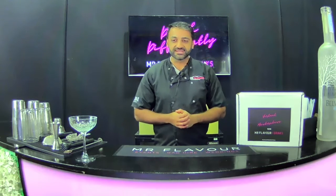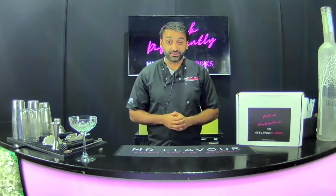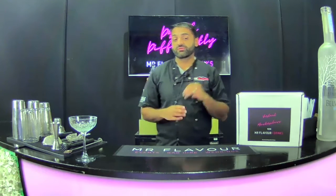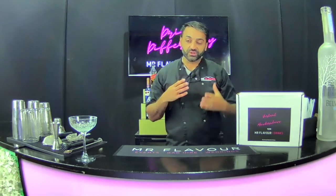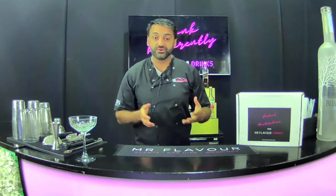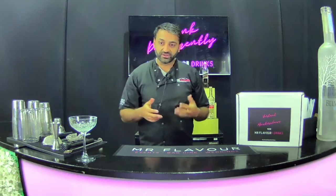Hi everyone and welcome to your salted caramel espresso martini masterclass. A few things that you're going to need for this class: you're going to need your kit, a glass, and some ice. Those are the three things we need to hand. I'm going to talk you through how we're going to make the drink, why we're using certain products, and then give you a bit of history on the actual cocktail. So let's get into making it.